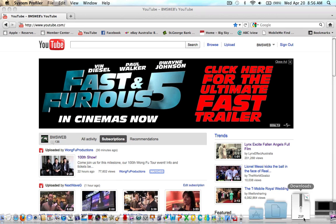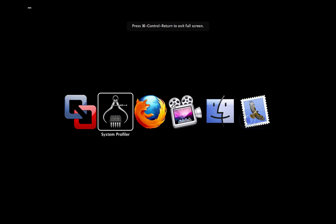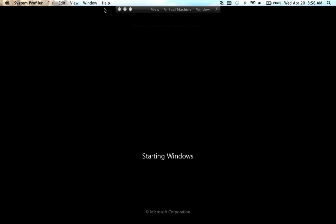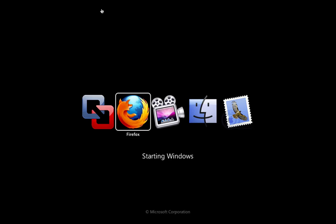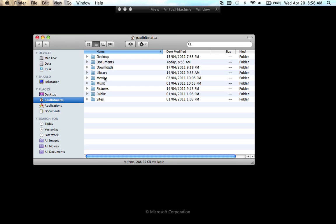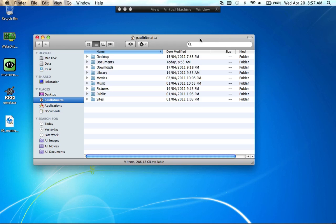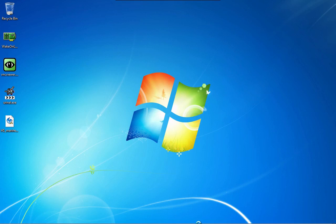So what we'll do — first thing I'll do is start up VMware. This will boot up Windows. Whilst it's booting up Windows, I'm going to go back into the Mac side of things. Going into Finder. Windows 7 is booting up reasonably quickly, and we're in Windows 7. Windows 7 is pretty much loaded up.